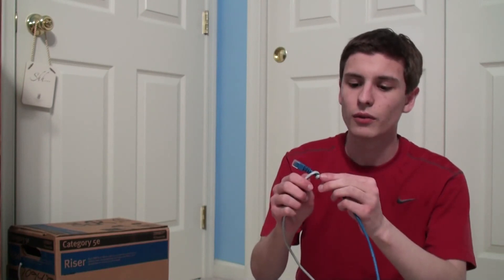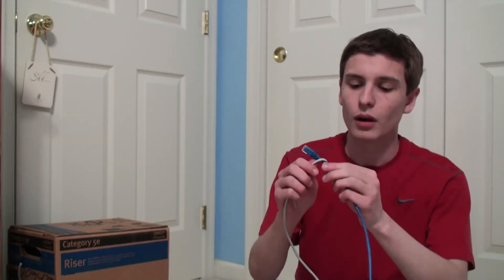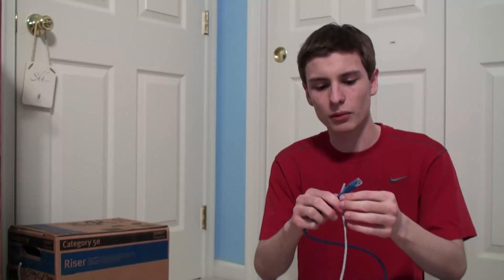The next step, which is the most important step, but it's still not that difficult at all — it'll only take you a few seconds. You have to wrap one end of your second cable around one end of your house. I'm going to wrap it again three times around the house.